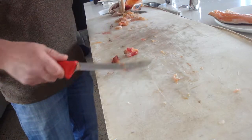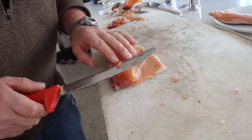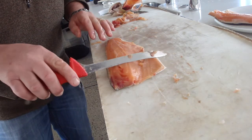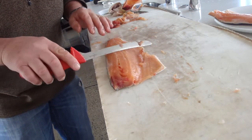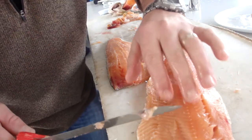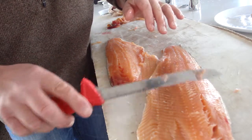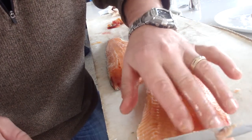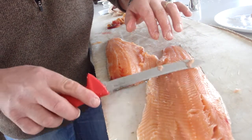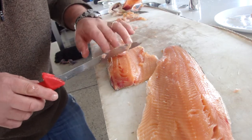These fillets are going to have a pin bone in them. Identify where the pin bone is, then get your knife and run it backwards like that. You can actually feel them. This fish being frozen is obviously a bit soft, so you've got to be a little careful. Then it's just getting your pliers and pulling those out.